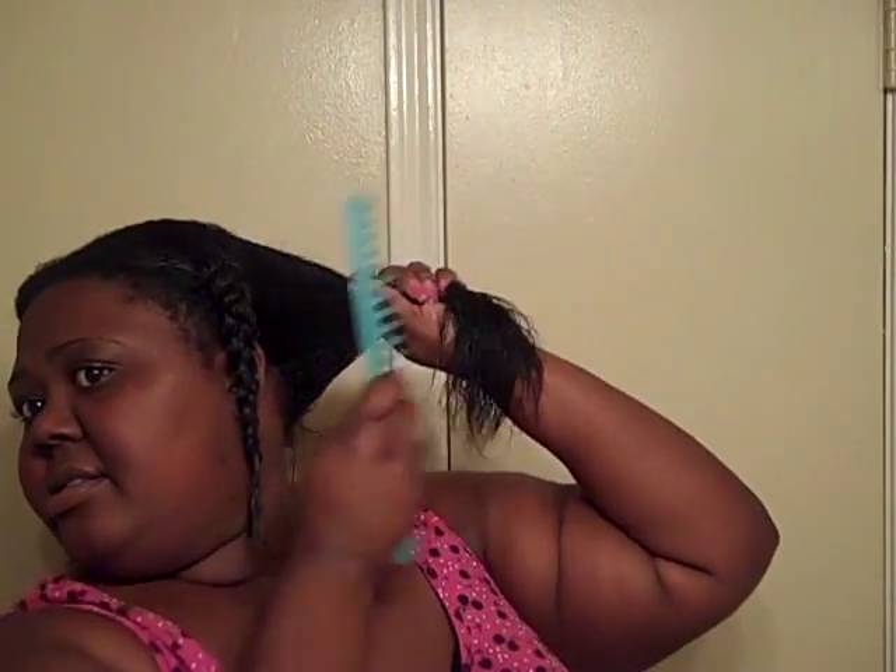We have detangled. Now I'm going to take it and put it in a braid, working it through the back. We're going to sit under the dryer about 15 minutes, and I'll be back to blow dry.